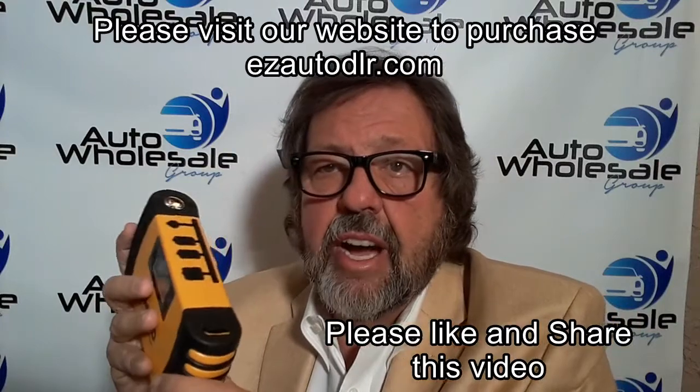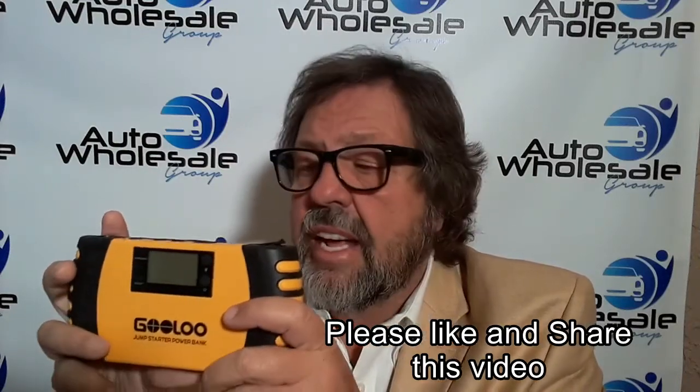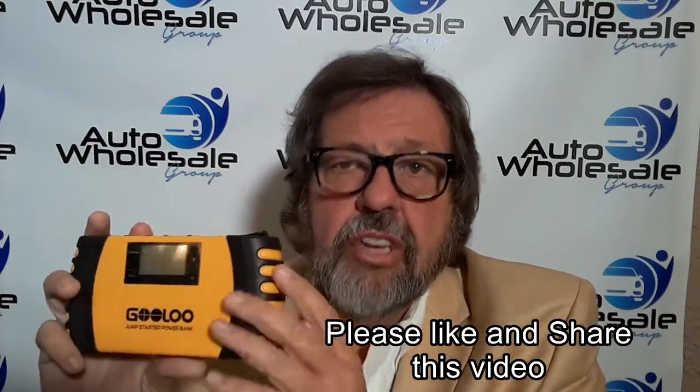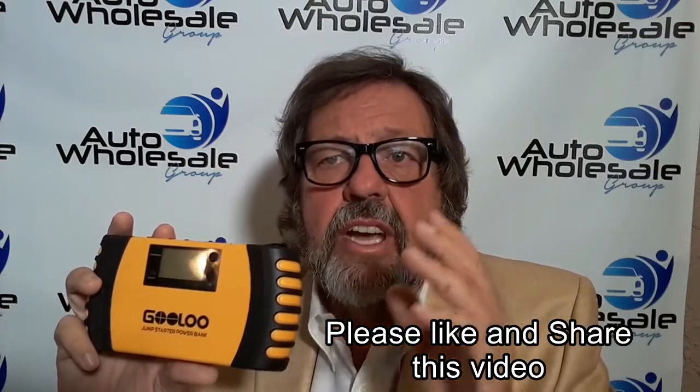It's just a great little device. We've got several jump starters here, but this is our new choice — this is what we're updating to. Remember to share this video, because I don't think a vehicle should be on the road without an emergency kit in it. This thing fits very handily in the glove box and immediately jump starts your car. If you're a car dealer, you've got to own a jump starter.